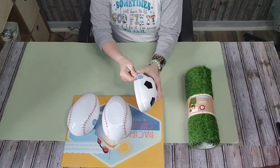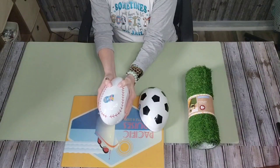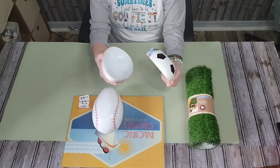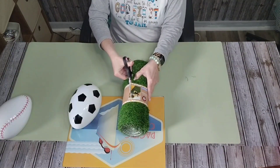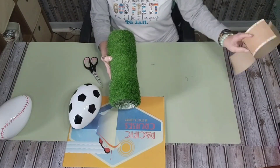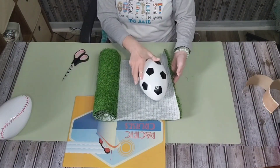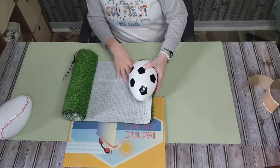I found this artificial grass table runner in the Dollar Tree Plus section for $5, and then I picked up three of these 8 to 10 inch Easter eggs that are actually meant to hold treats and put in Easter baskets, but when I saw them I thought they would be wonderful to craft with. I actually bought two of these table runners — one to craft with and one to actually use. If your Dollar Tree hasn't had these, Hobby Lobby has carried them and you can also purchase them on Amazon.